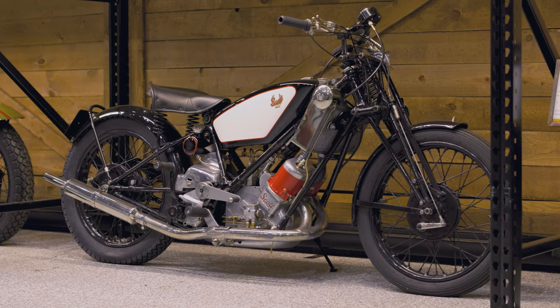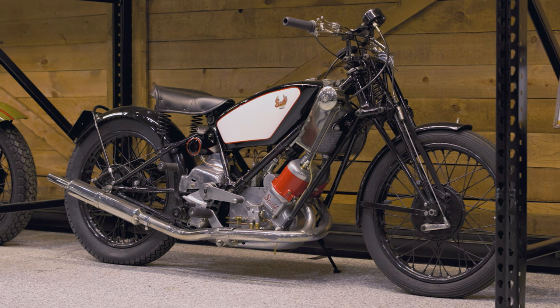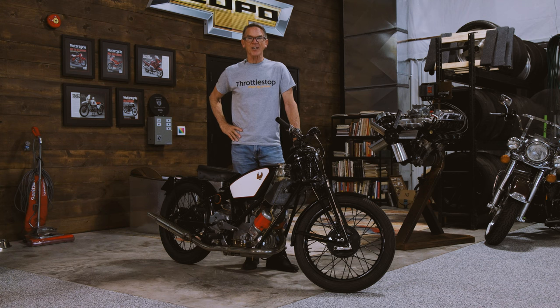This bike is a runner, and we're going to go out and take it on the road today and see what it's like.